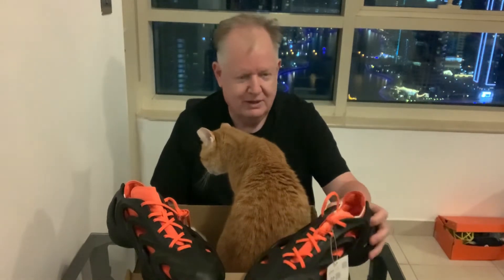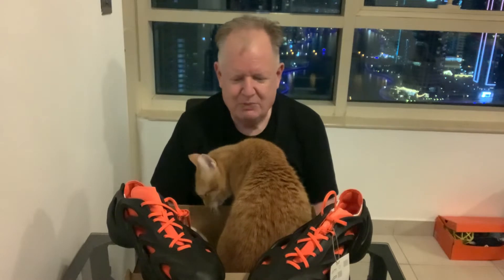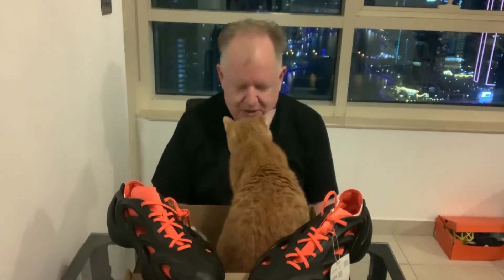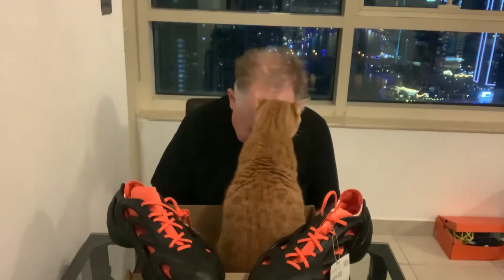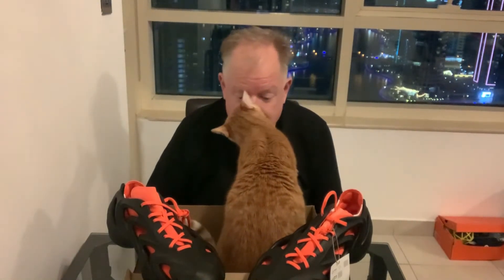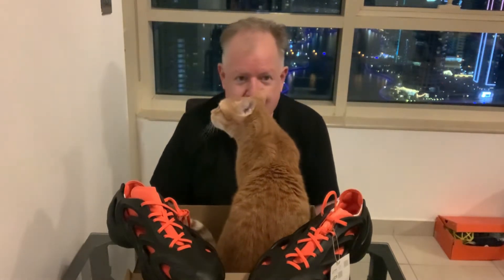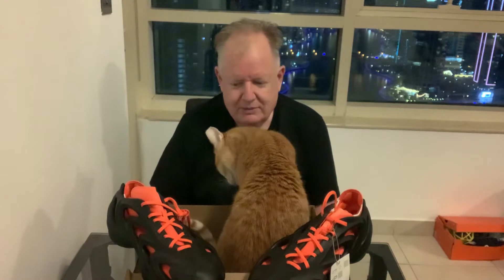They had them at the Adidas store at the Dubai Mall, at the Adidas Originals store — both color pairs were available, the black and the white pair. I think they had the black pair only downstairs, but the white pair was only upstairs at the Originals store. By the time I got there, they might have sold the one pair of size 13s they had, so I wasn't able to get the white ones. I got the black pair in a size 13.